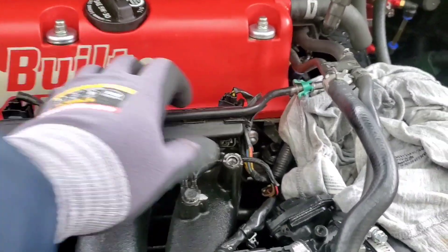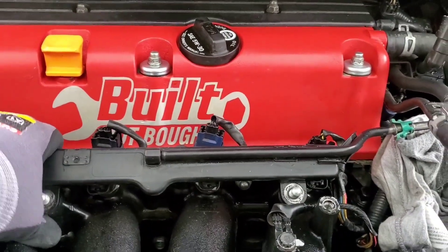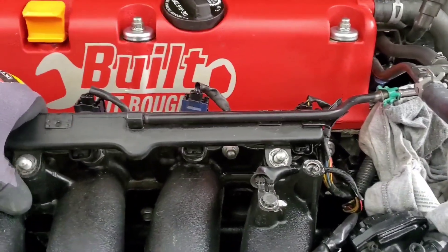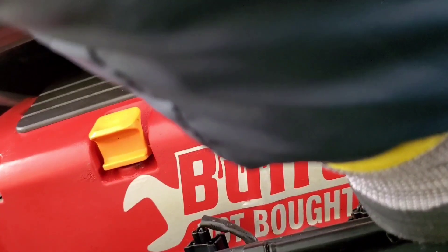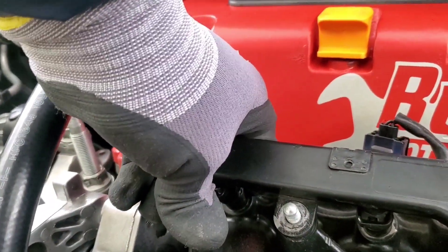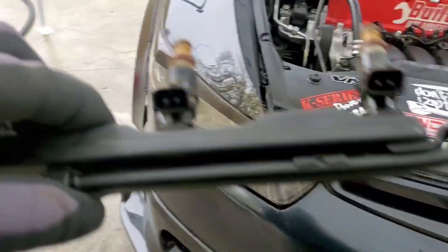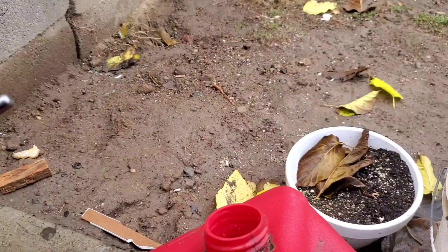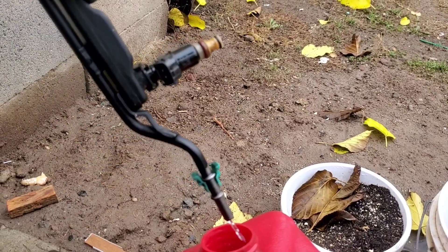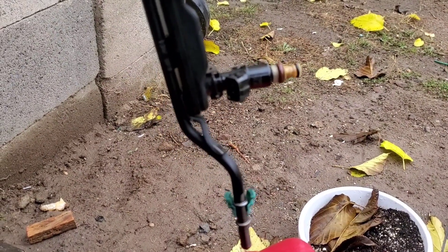Now I'm going to try to pull this fuel rail off — it is a little tight in there because of the injectors. Just try to work it back and forth and wiggle it out, putting a little bit of pressure until one of them finally gives. There it is. This still has fuel in there, so I guess disconnecting the fuel pump didn't really work — I'll pour it into this gas tank. There's really no point disconnecting the fuel pump if it still has all that fuel in there.